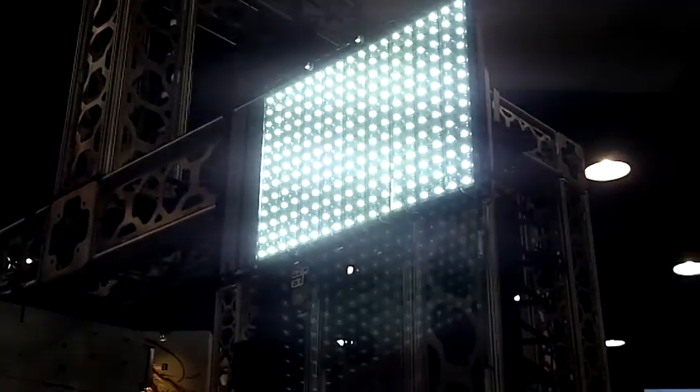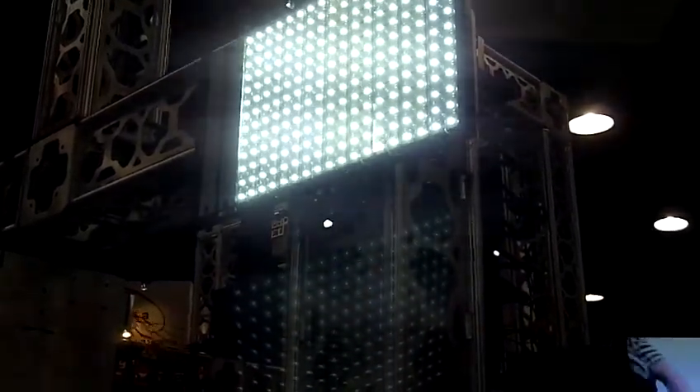So the engineering challenge of making the light is easy — it's dissipating the heat. That's the tough part.